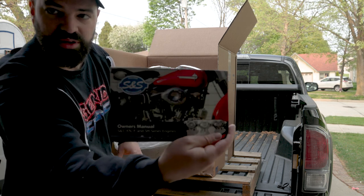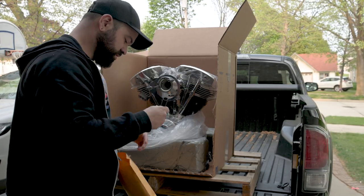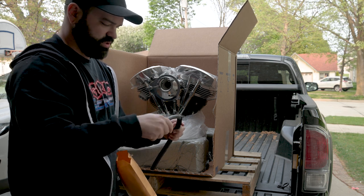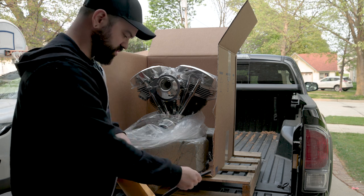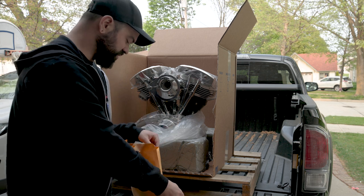A nice little owner's manual. You get a nice little loom to put your fuel line in, and a new fuel line — that's awfully cool. They even include one to go between your tanks. That's fun.